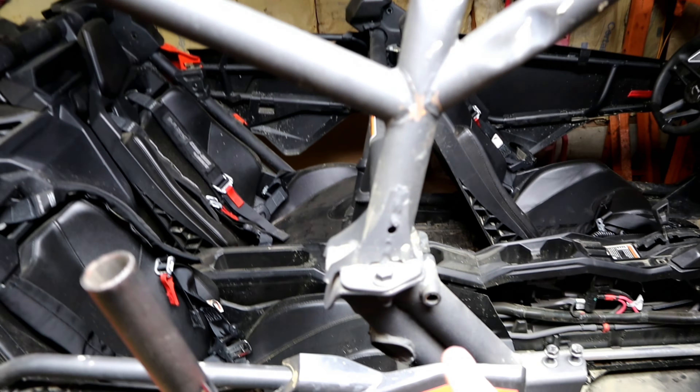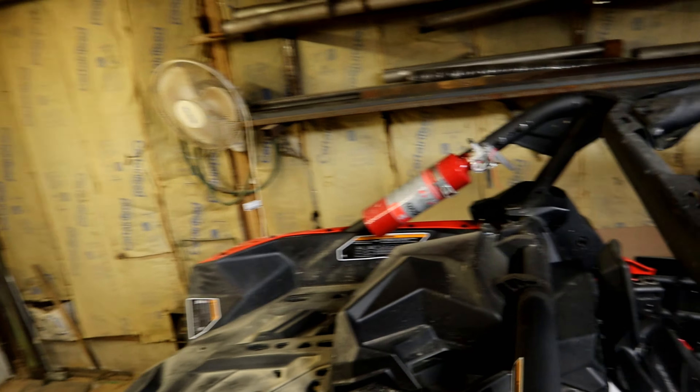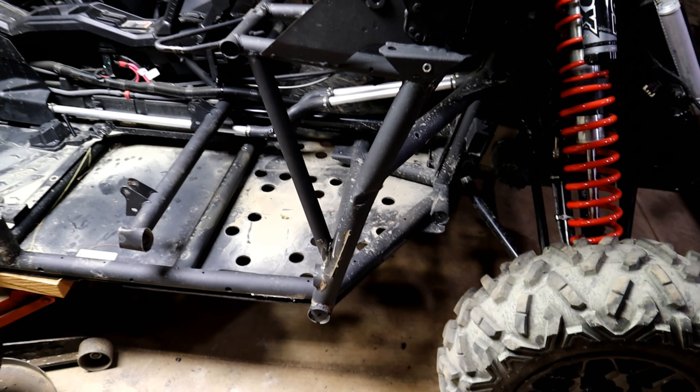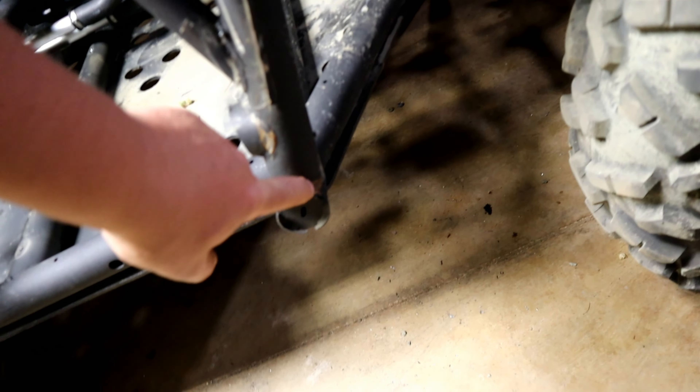Right now we're going to disconnect the cage and take the front half of this cage off, essentially. I'm going to go ahead and pull the bolts that go right here, the bolts that go right here, and bolts here, and take this whole part right here and this part right here off. I'm going to get this all off and then we'll see what she looks like. And now the time has come to cut this bad boy out right here.